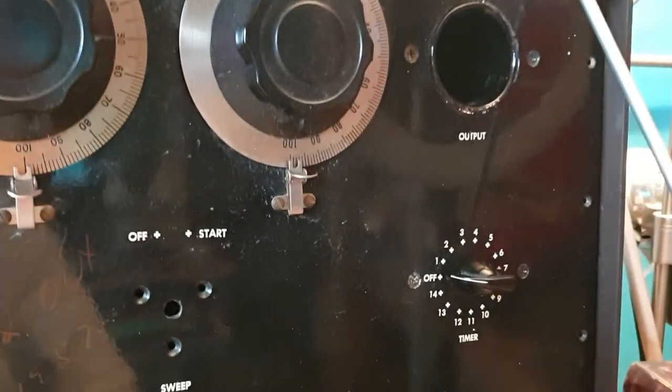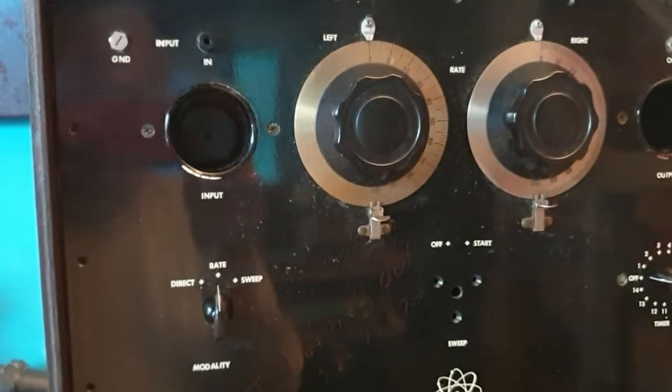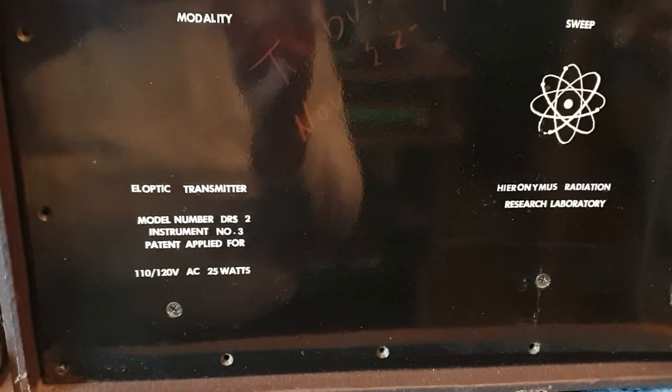This is a very conventional antenna — there's nothing much to it — but this is a very, very rare machine. You don't see hardly anything originally out there. As mentioned, this is one of their first models.